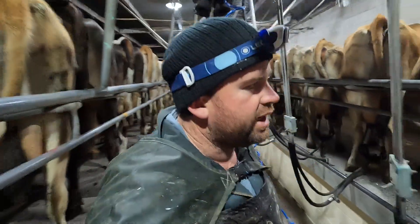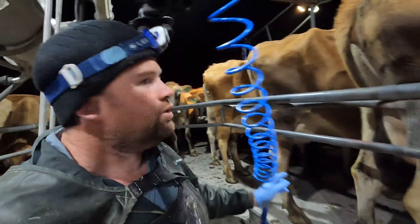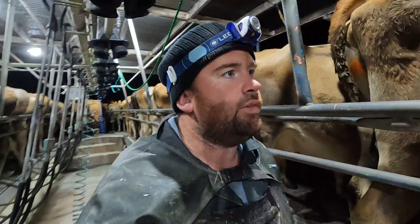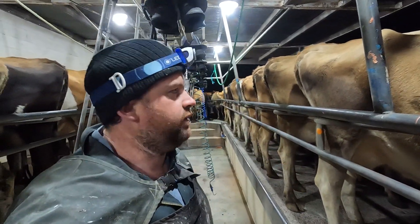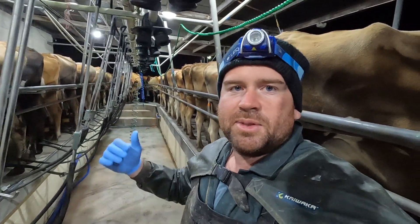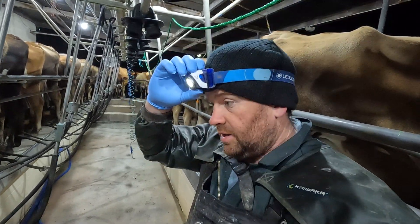Cups are all on. There's only two in the first row, two in that row, and three in the next row. There are more cows to treat in the second herd. Dad's just going to change cups and I'm going to go through and dry cow the marked ones with my head torch on, just so I can see the teat ends a bit better.